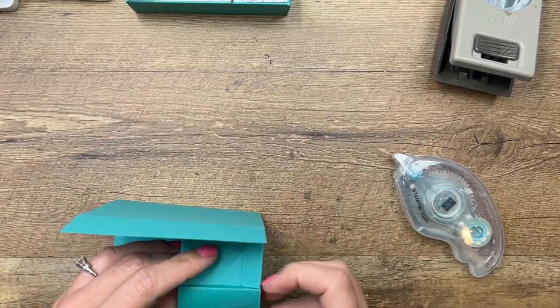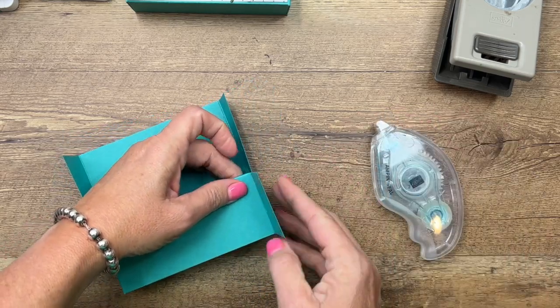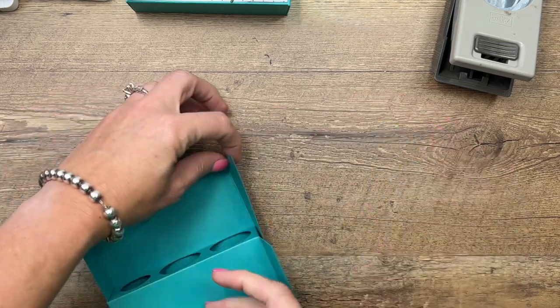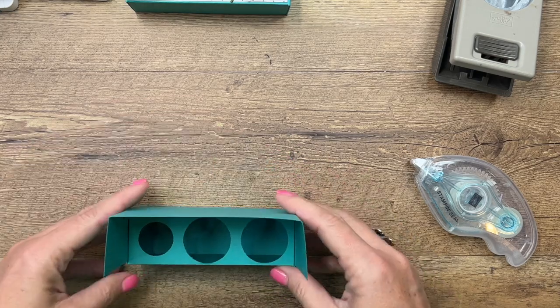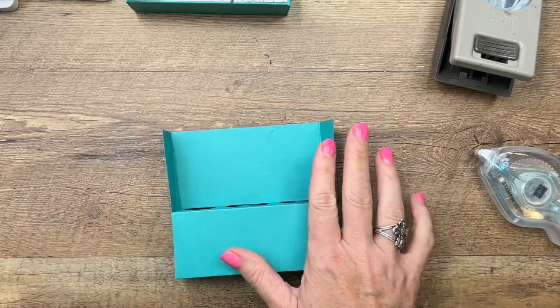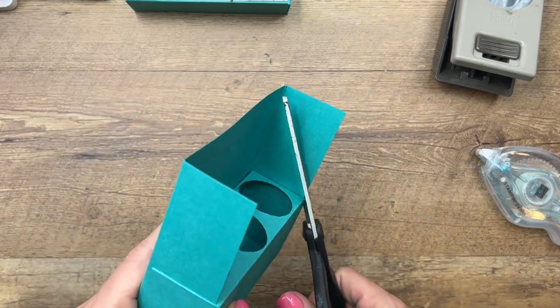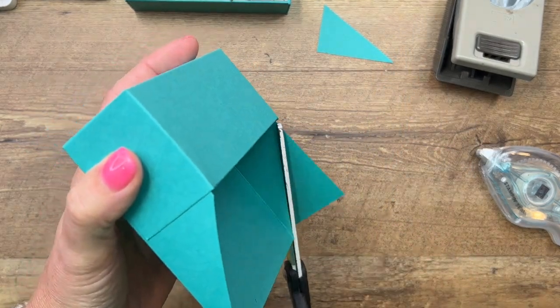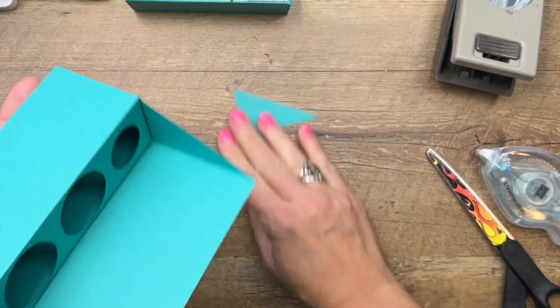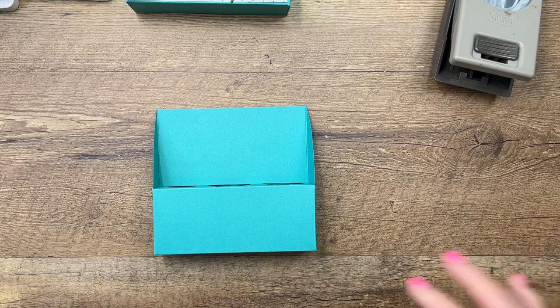There's your box. Now we want to cut the sides at an angle — start at the bottom and go with your scissors all the way to the back. Do the same on the other side. Now we're ready to decorate.